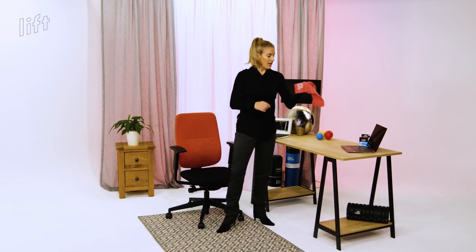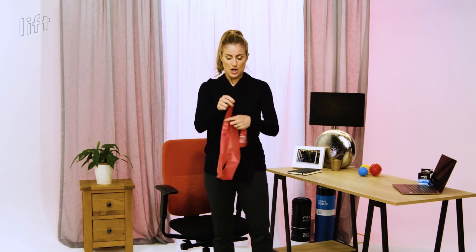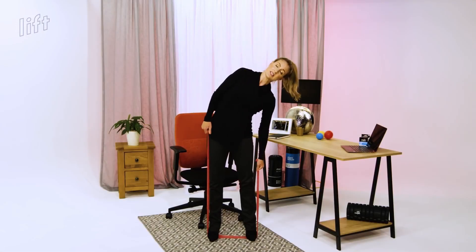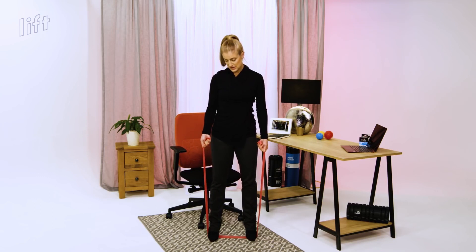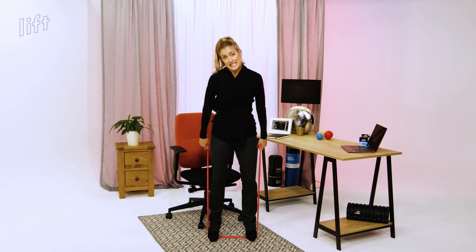For this one, I'm going to use a resistance band. Hold towards the end of the band when you're doing this. If you'd like to make it harder over time, hold higher up the band so you've got less to play with. We're going to bend from side to side. Your level of intensity will change depending where on the band you're holding — towards the end of the band is easier, lower down the band is harder.